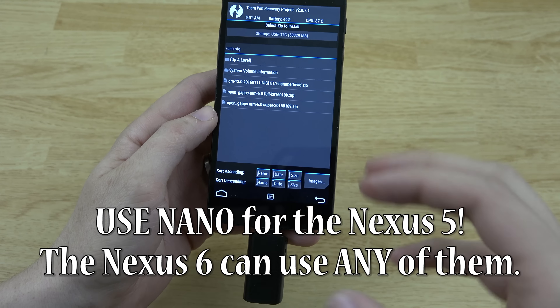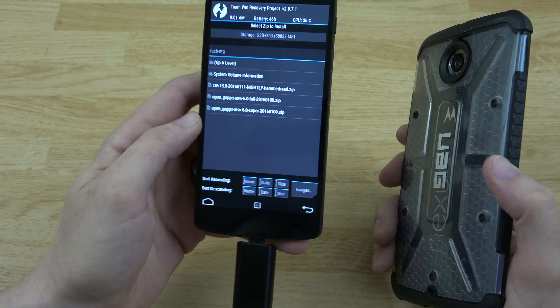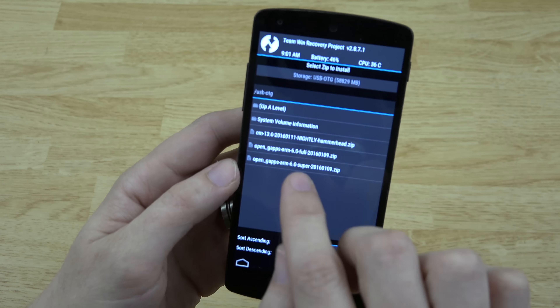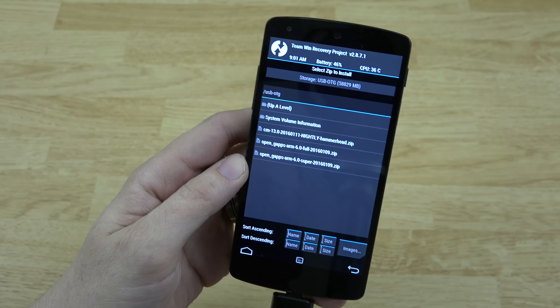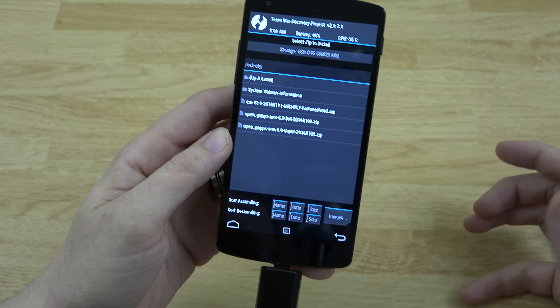Choose whether you have ARM, ARM64, or x86. The Nexus 6 and Nexus 5 are not 64-bit — they are 32-bit — so make sure you choose the one that does not say 64. It just says ARM, not ARM64. If you have a 64-bit phone choose ARM64. Google your phone to confirm if it's 64-bit or not. Then we'll go ahead and choose the Super GApps package — that includes every Google app — so I won't have to download any manually later. This will take a little while so we'll fast forward through this part.